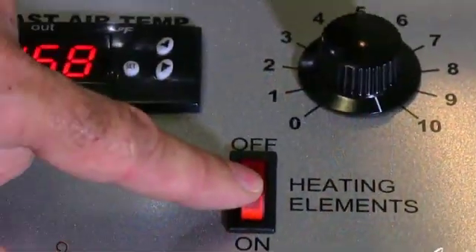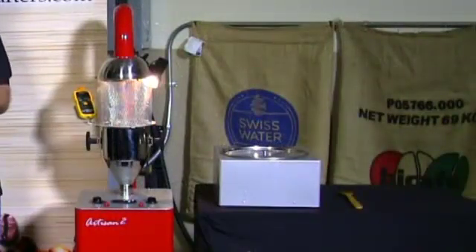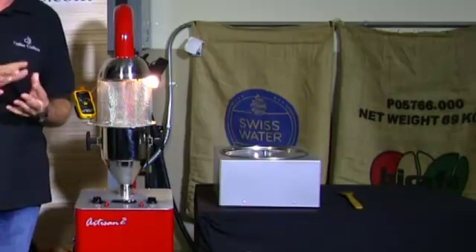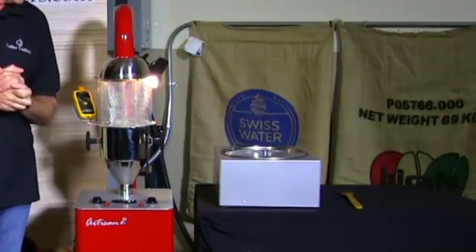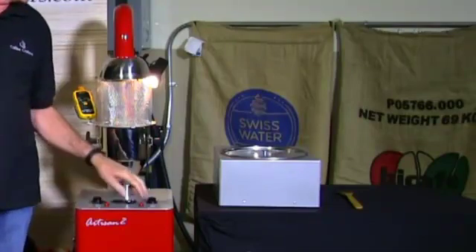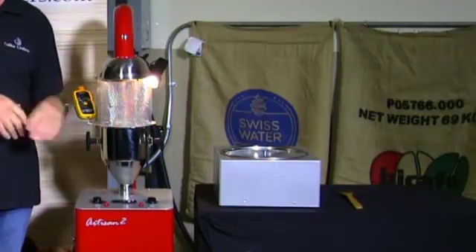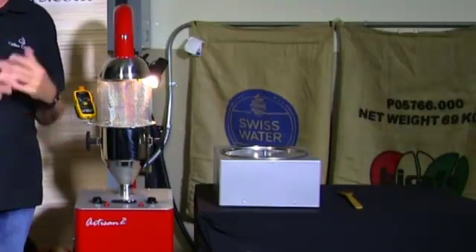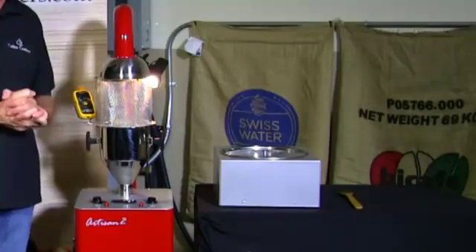I have it turned up to 10, then I hit the heat button on the side and we're roasting coffee. The machine has an infinite heat control just like the Artisan 6. Our roasters like that if they want to bring their bean temperature up slower at the beginning, they can just turn their heat down, and then turn it up to do a nice even ramp. On a full two and a half pound batch it naturally goes to a nice even ramp up to temperature.